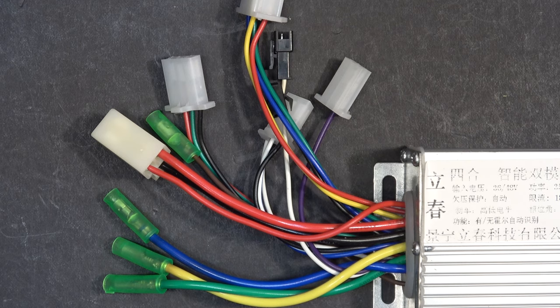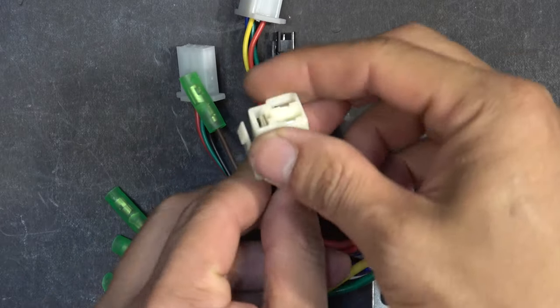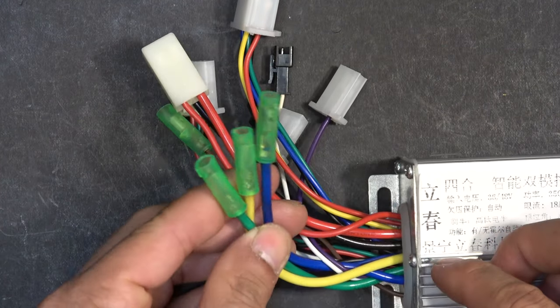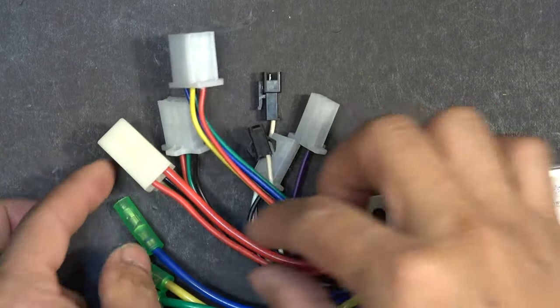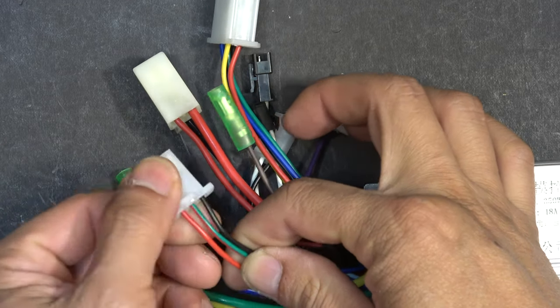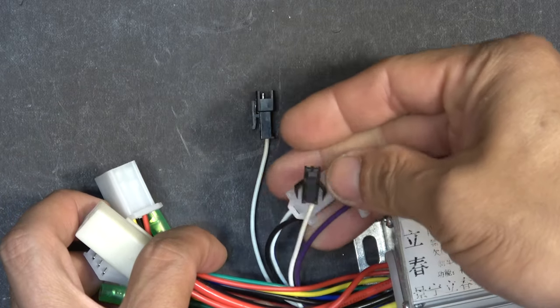The most critical connectors you must use in order for it to be functional are: the power connector to the battery, the three-phase power connector to the motor, the hall sensor connector to the motor, and finally the throttle cable connector. All other connectors have extra functions you might or might not need, and it's not necessary to connect those.